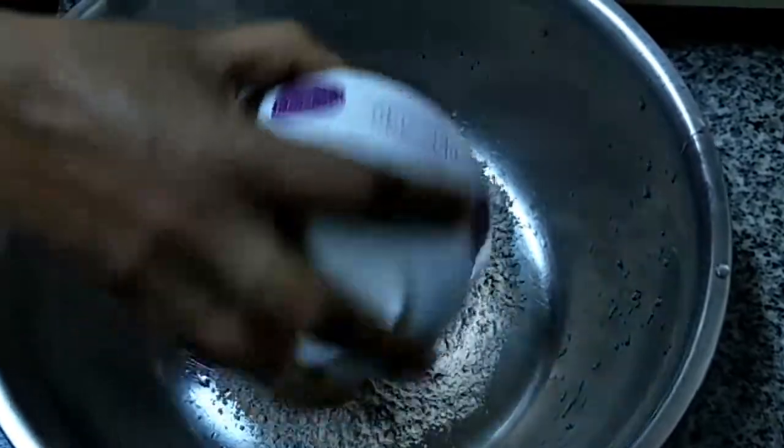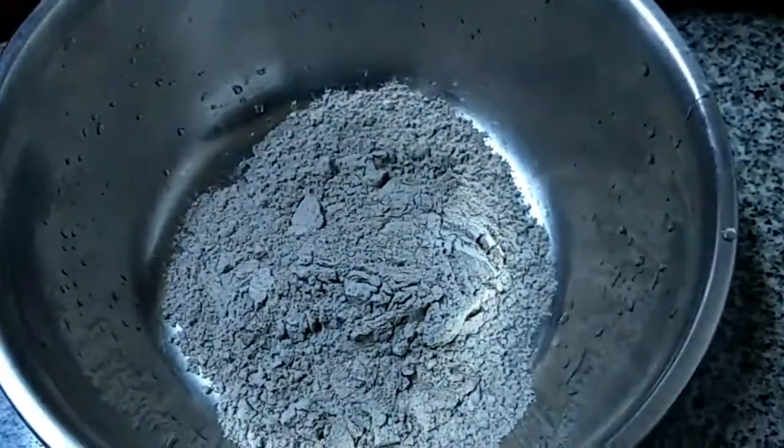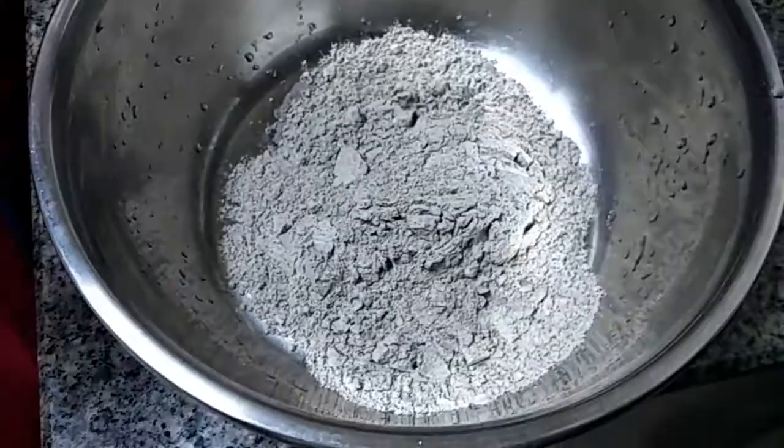Just add the Ragi flour in the mixing bowl. We are going to add the boiling water to this.